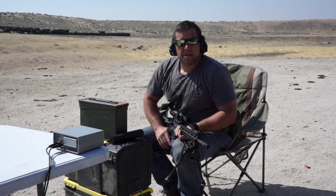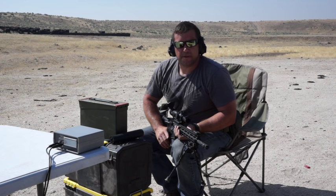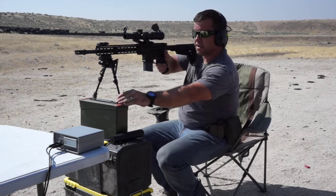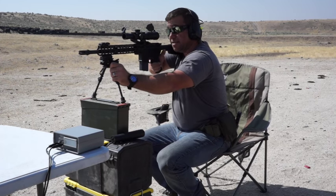We've got our chrono station all set up. Signal pressed the halibut last minute with their 10mm ammo, so let's see how they do with .300 Blackout. We're going to start with our subsonic round — they sent us both — since subsonics are harder to make. Let's see how this does for us.